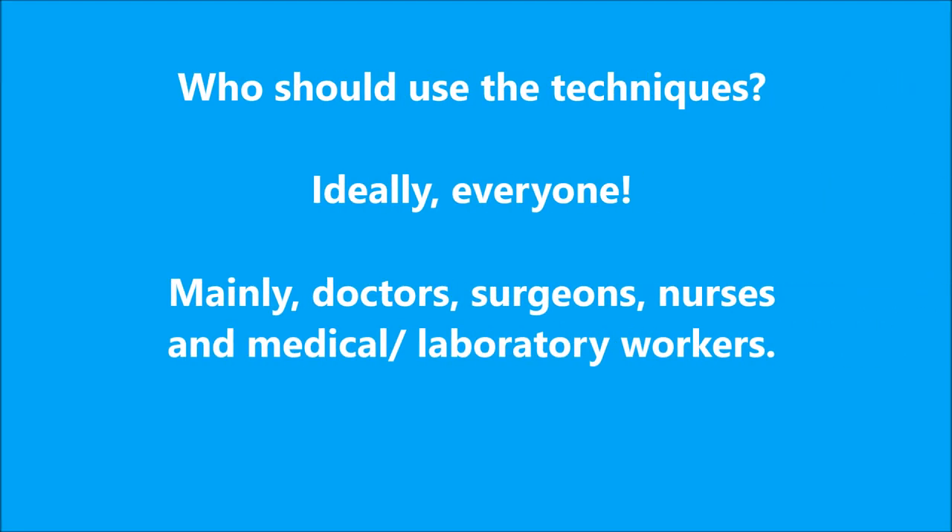The following techniques should ideally be used by everyone; however, on a day-to-day basis it is more important for people like doctors, surgeons, nurses, and medical and laboratory workers to use these techniques both entering and exiting the lab.